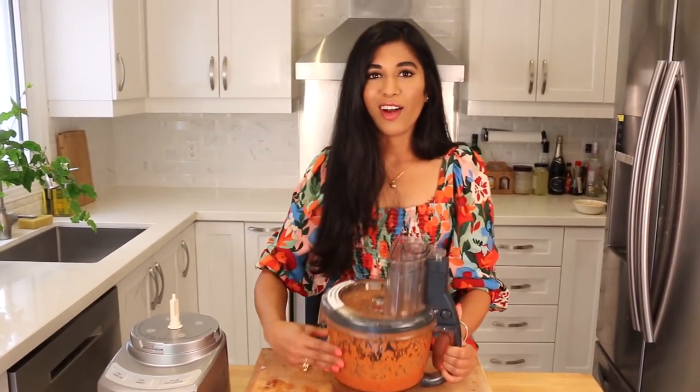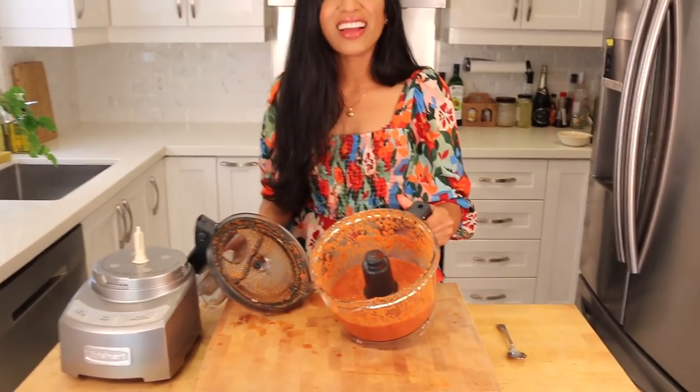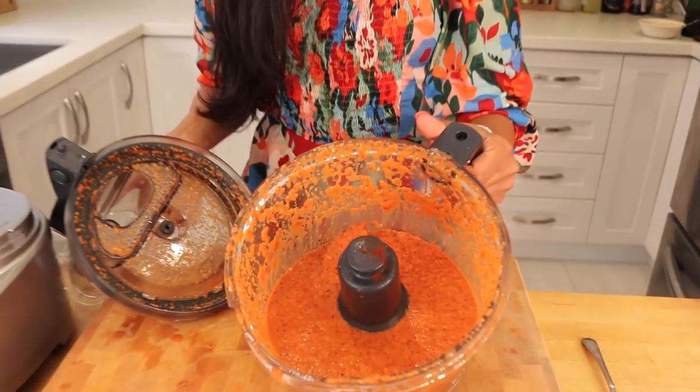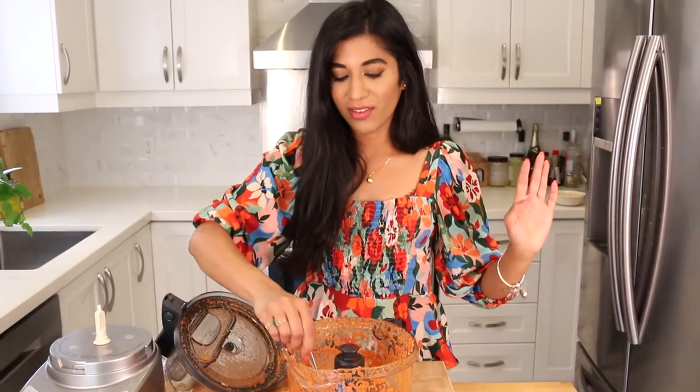This looks pretty good — look at that color, it's insane! It's so bright and so fragrant, you can really smell the chilies now. I think I want to give it a taste — boom, so good! This is gonna be amazing on the chicken.